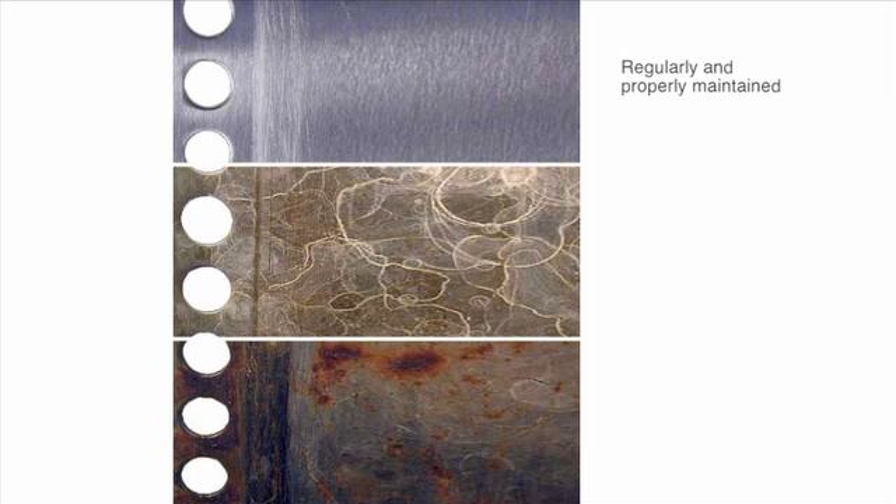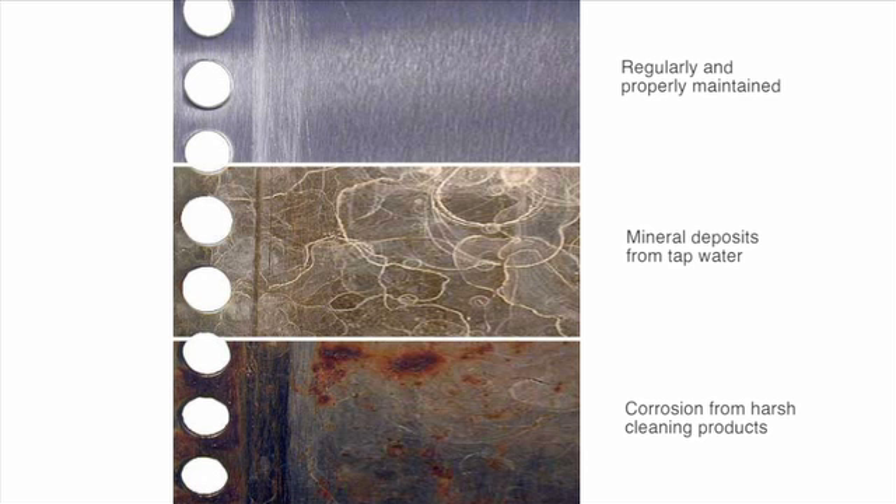If the recommended maintenance is not performed, mineral deposits and corrosion can build up on the internal components, resulting in operational problems, downtime and service fees.